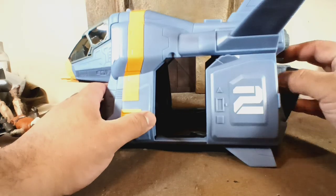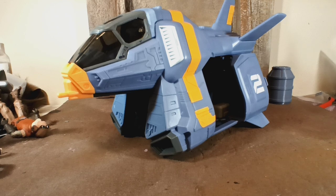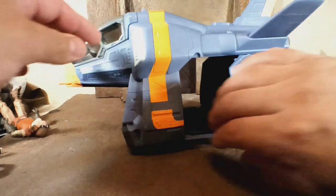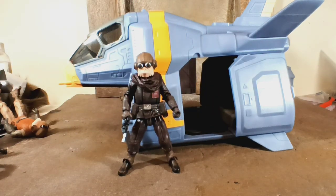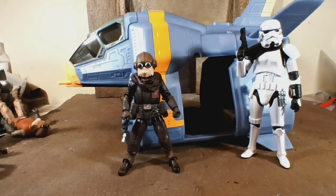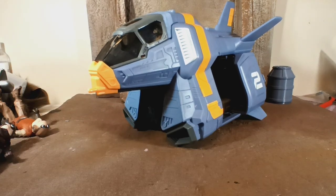If you have smaller figures — maybe Acid Rain figures — they might work in there. Anything that looks more sci-fi would work great. I recommend it if you like vehicles like me. I think it's just pretty fun to have, and you can store stuff on the inside. Your stormtroopers are not going to be able to fit in there, but it just looks like it'd go good in the Star Wars universe. If you have any questions, put them down in the comments, give a like, give a subscribe. Appreciate your time and we'll see you later.